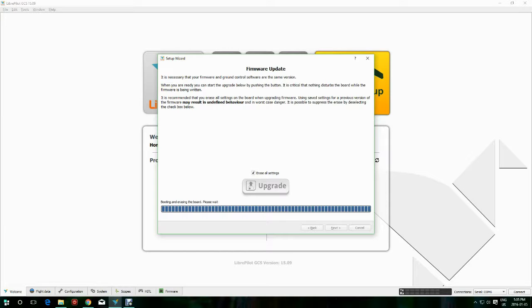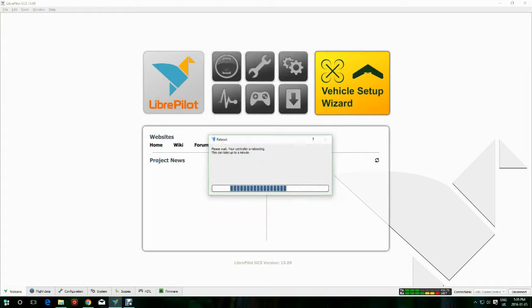You can see in the bottom right corner your connection, and we have nothing on our TX and RX. Now it's talking again, and we can click Next. There's just a picture of the board, and we click Next, and it reboots again for some reason.